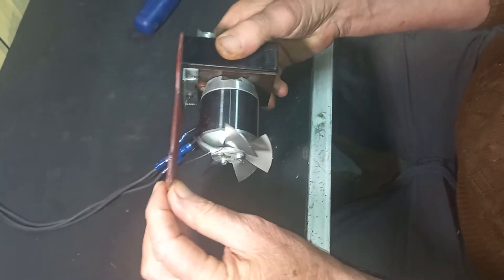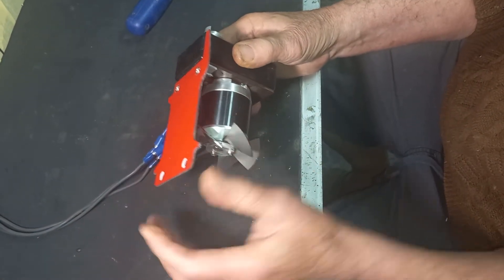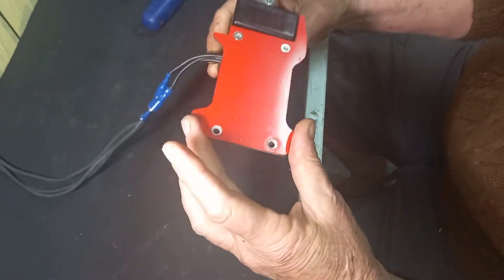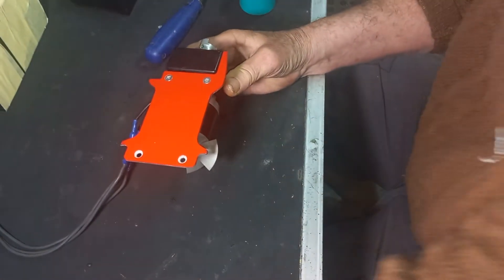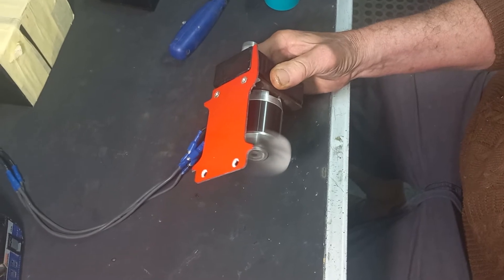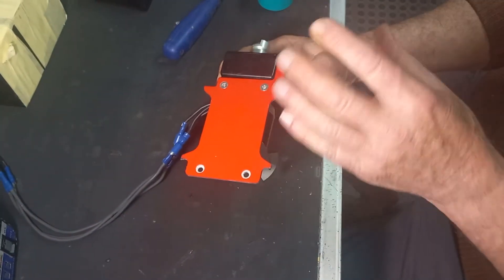Now with your box fully assembled and the motor back on — everything else that you need to know about this is in the other video. But in essence when you've got it like that, being very careful not to touch the fan when it's spinning, hold it like so, connect it to your panel and run the motor.